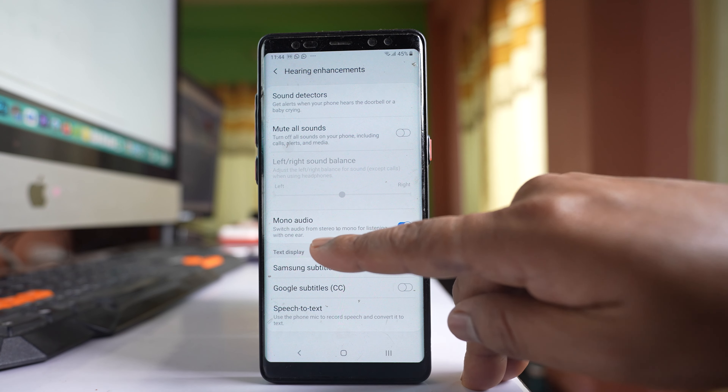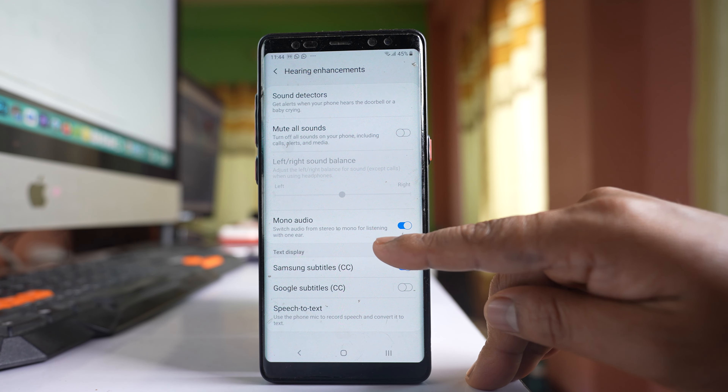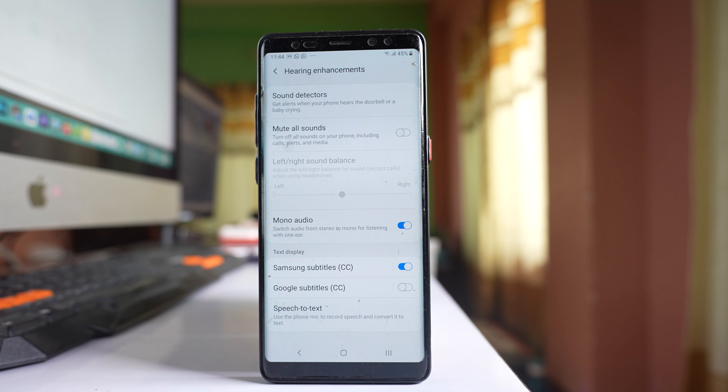If Mono Audio is enabled, instead of stereo it will switch to mono audio mode and you will hear only from one side of the earphone. Disable this option and you should be able to hear from both sides of the earphone.